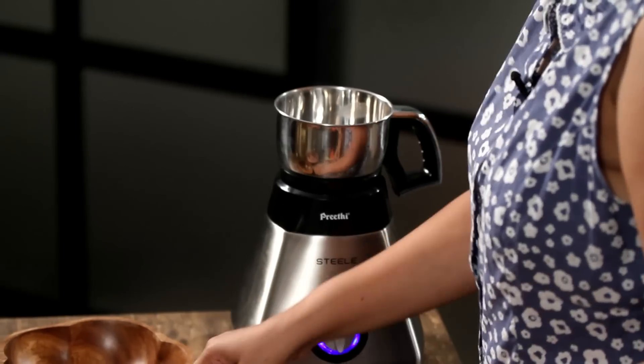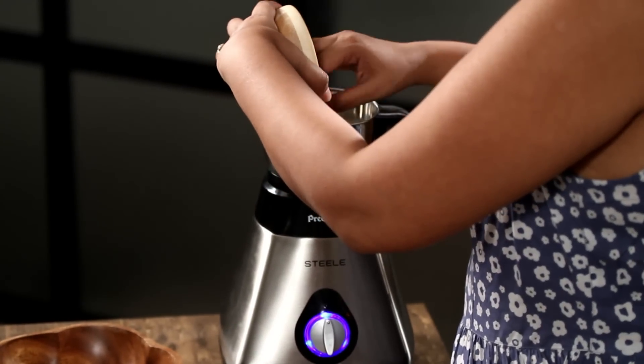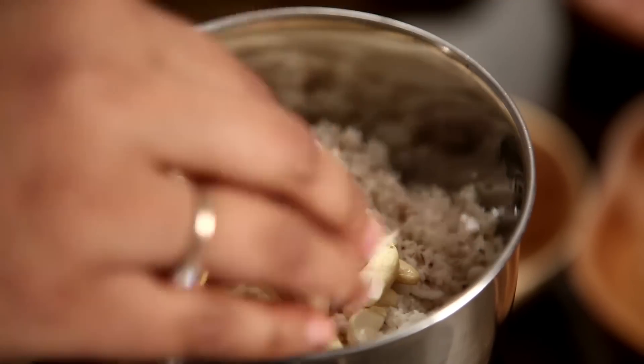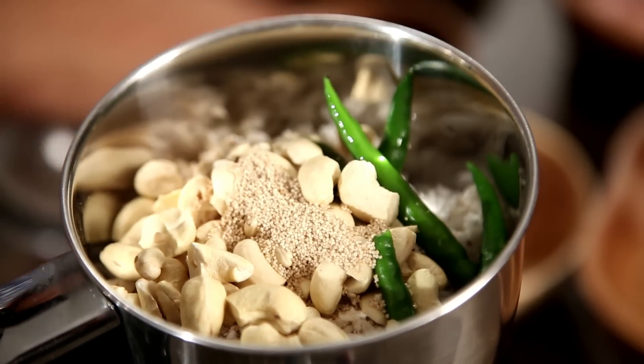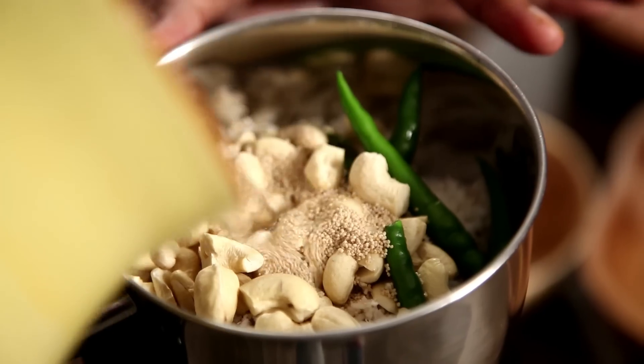While the onions are browning, quickly make the paste. For the paste you need 1 cup of freshly desiccated coconut, half a cup of chopped cashew nuts, 3-4 green chillies, and 1 tsp of poppy seeds. Add a little bit of water and grind it into a smooth paste. It helps to do this while the onions are cooking so you save time.